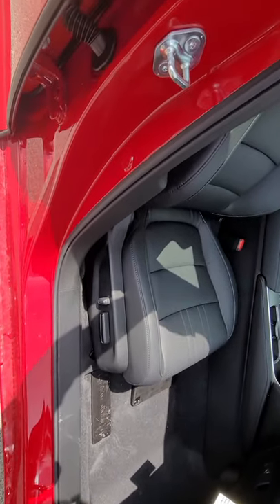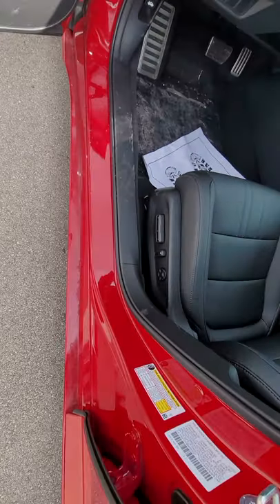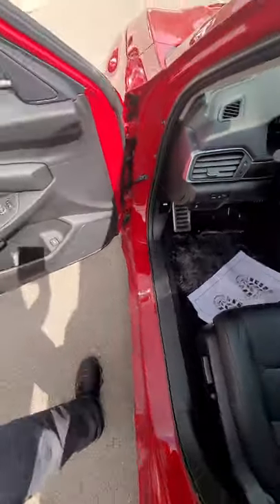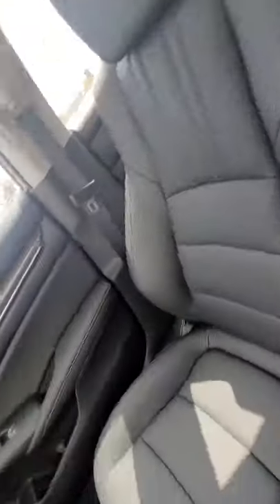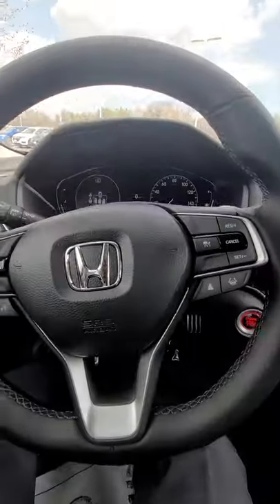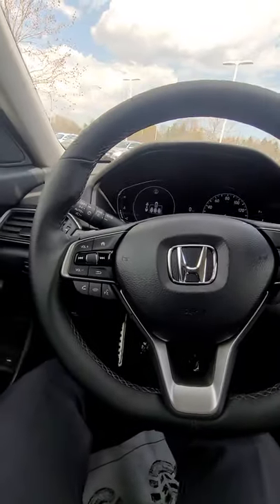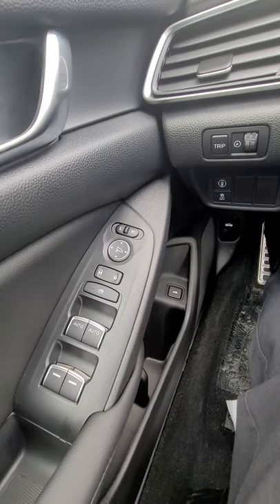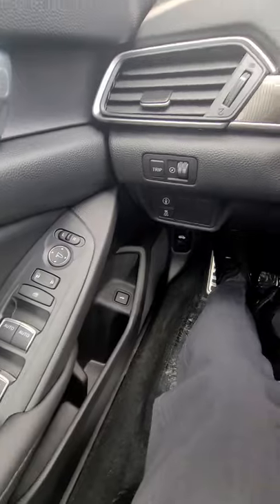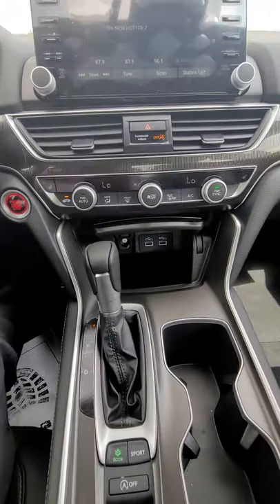In the SE edition, both the passenger and driver have the luxury of power seats. They also added leather seats, remote start, and keyless entry. It's essentially replacing the EX model, which had remote start and heated seats. The interior design is similar to 2017 or 2018 models with a few updates.